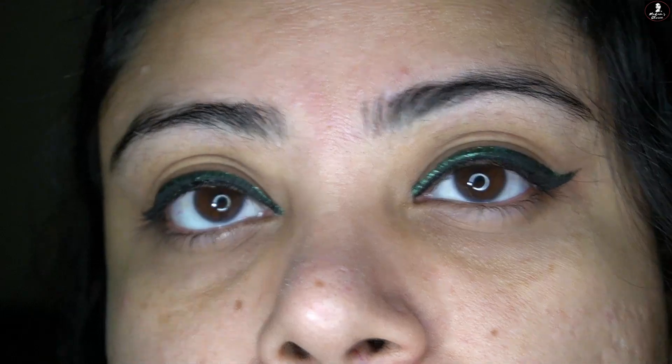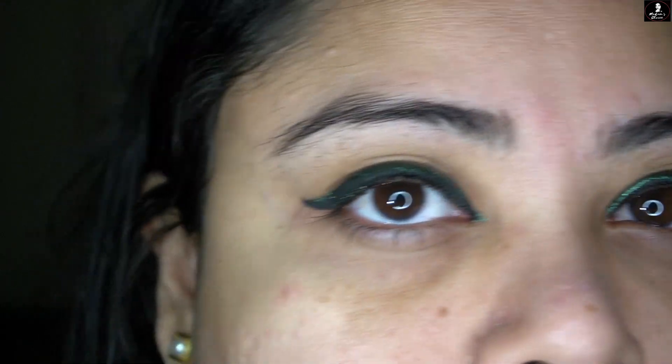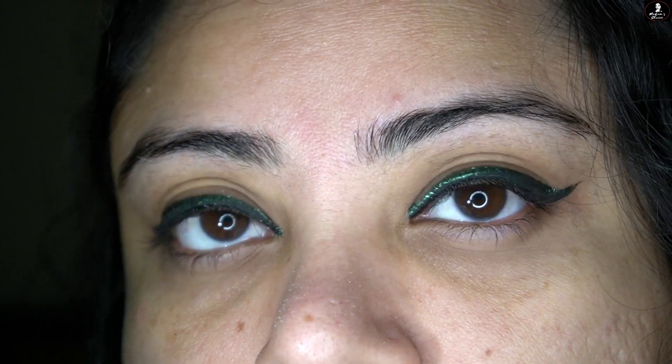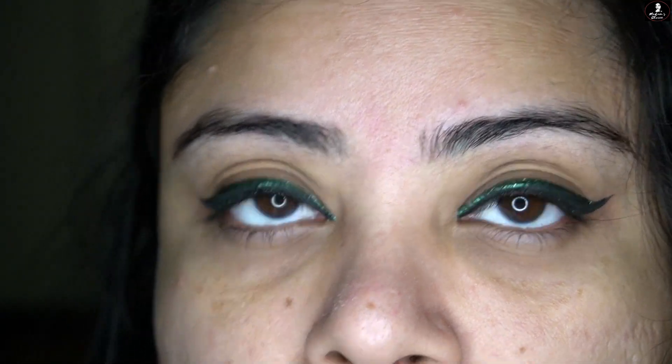The only negative points I found with this liner are that it takes two swipes for good pigmentation and it is not waterproof. Other than that, the look is very amazing and it is perfect, especially in the winter season and the wedding season.